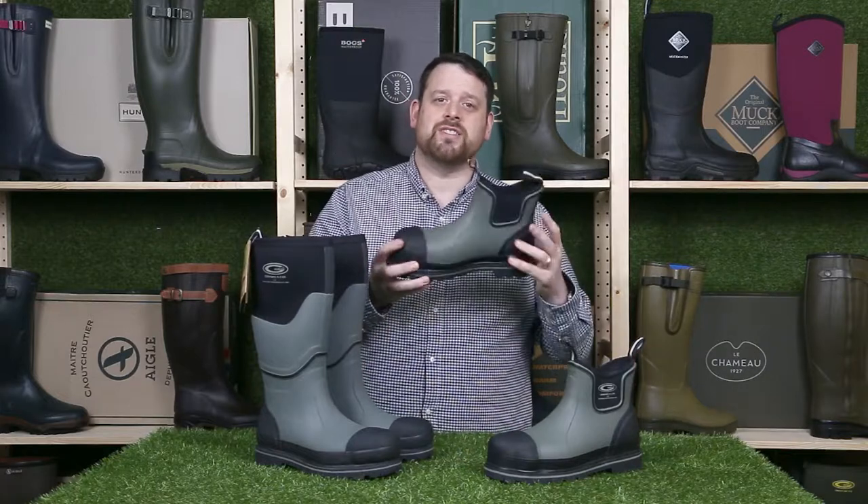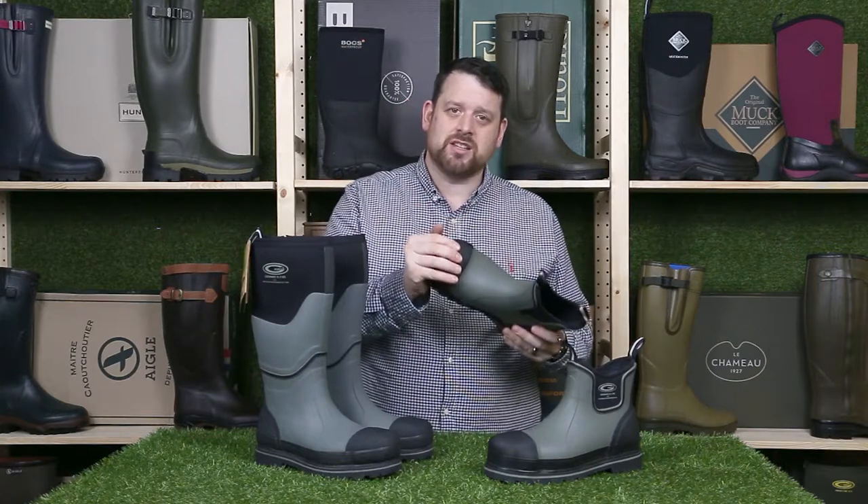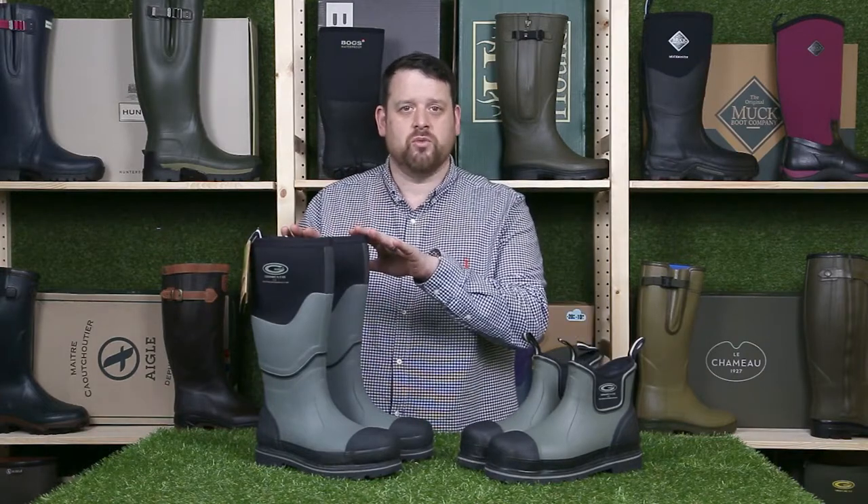We've got the full welly and we've got the driver. It's called the driver because it's designed for machinery drivers. The lower boot still gives you the protection that you need without being as cumbersome as the full welly. So obviously if you're a machinery driver that's the boot to go for. If you want full protection and warmth then it's the full welly.